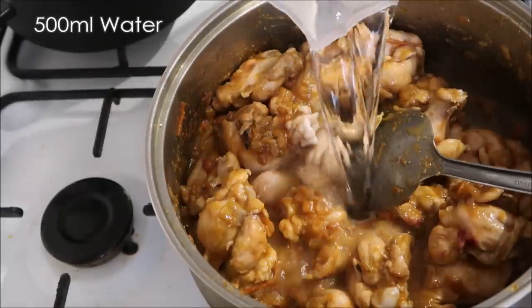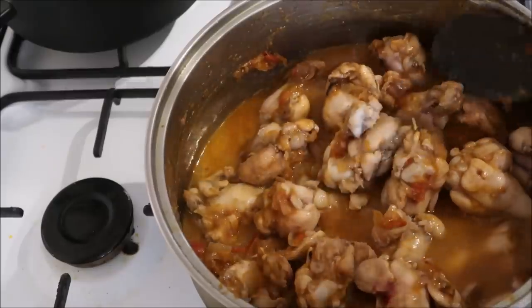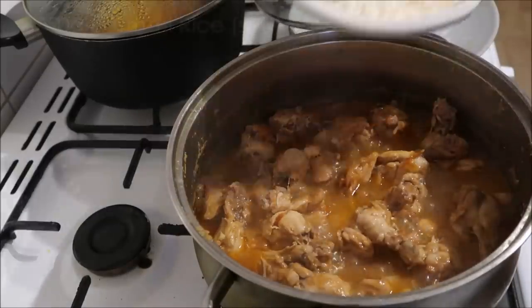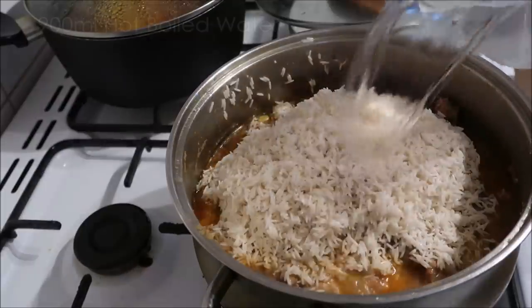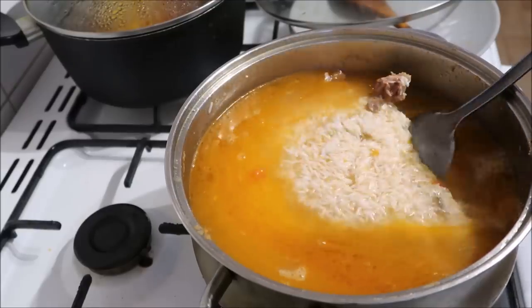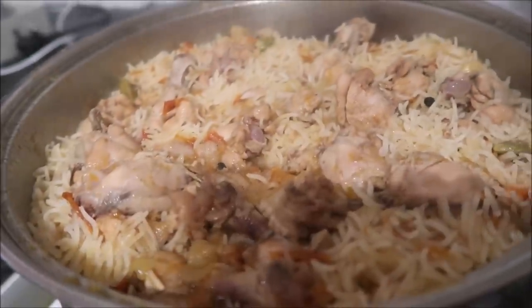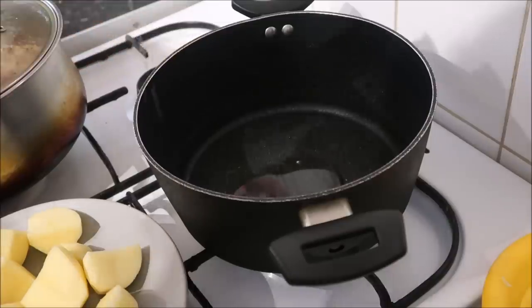Add some water, bring that to the boil, cover with the lid and simmer for about 30 minutes. Then I've got some basmati rice which has been soaked for at least 30 minutes, drained and rinsed. Add that to the pan, bring it to the boil and then simmer for 10 minutes. And there you've got a delightful chicken pilau, mashallah.